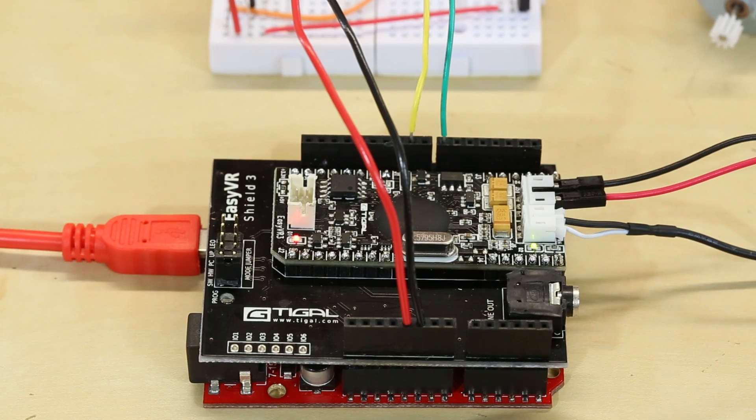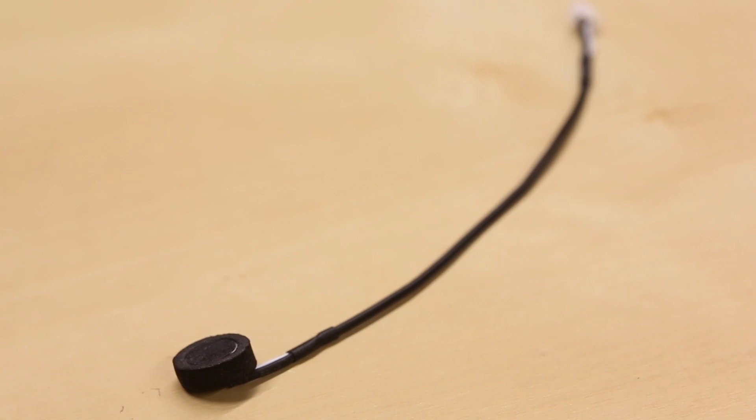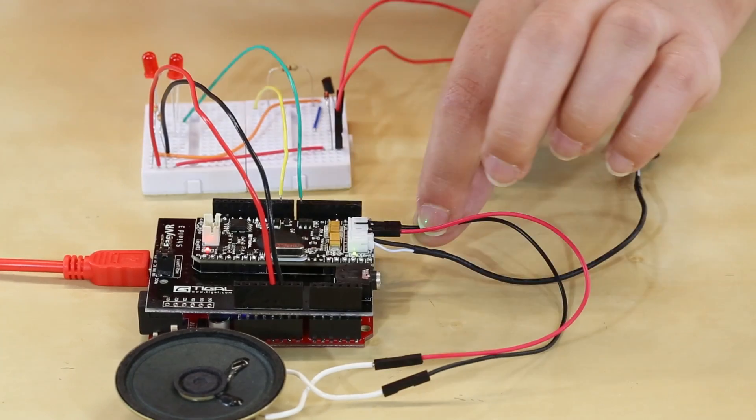So without further ado, here is the voice recognition shield. Here's the Easy VR Shield microphone, and this will be what's listening for all the commands.